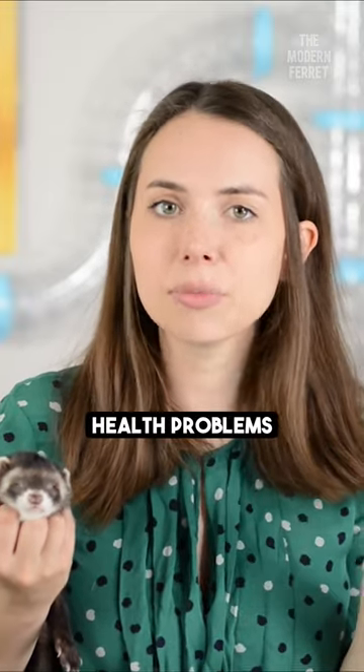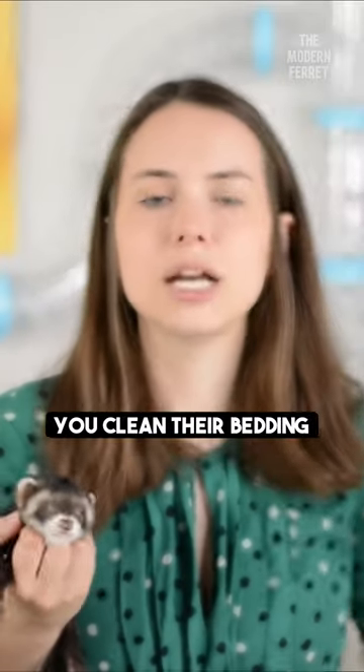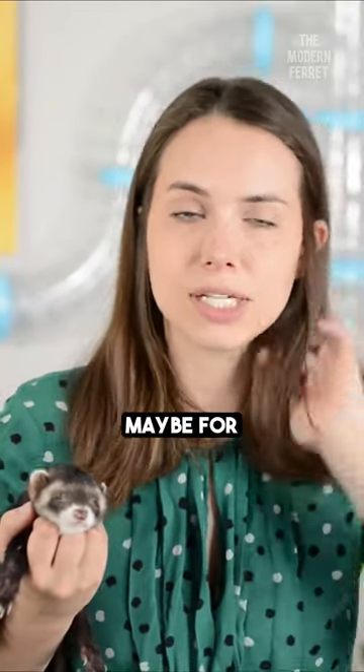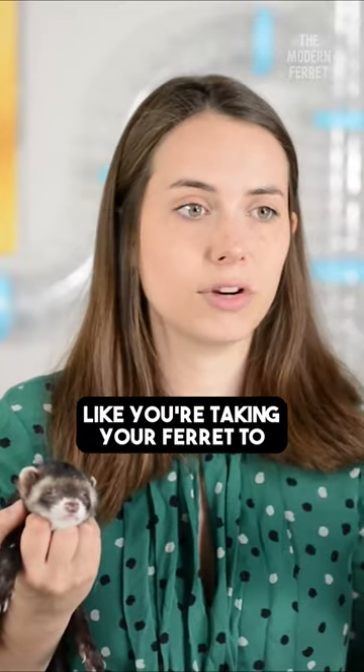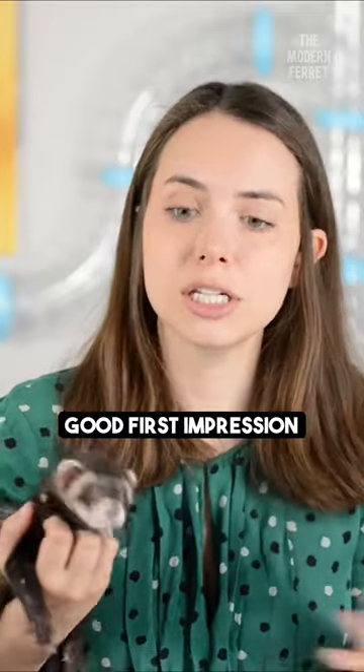So if your ferret doesn't seem like they have any health problems, you keep their litter box clean, you clean their cage, you clean their bedding, but you want them to have reduced odor — maybe for a temporary situation, like you're taking your ferret to go meet your friends and family and you really want to give a good first impression.